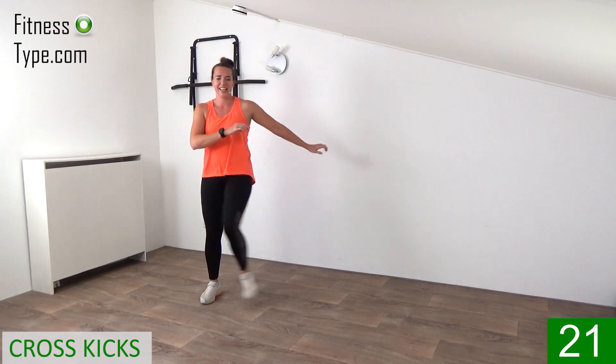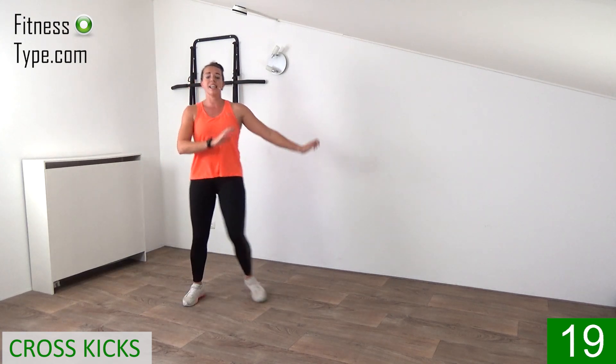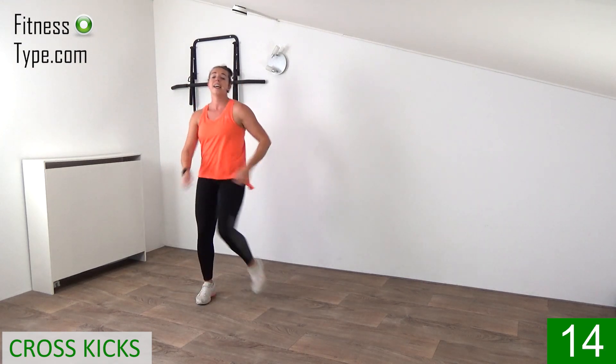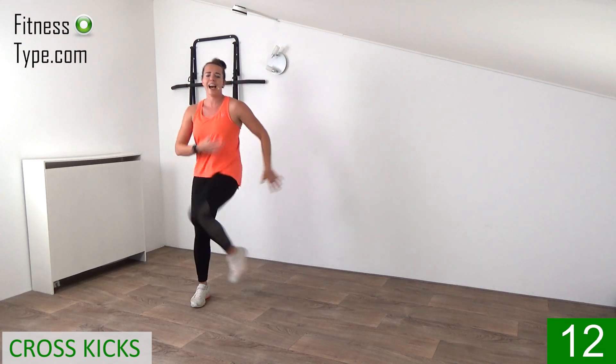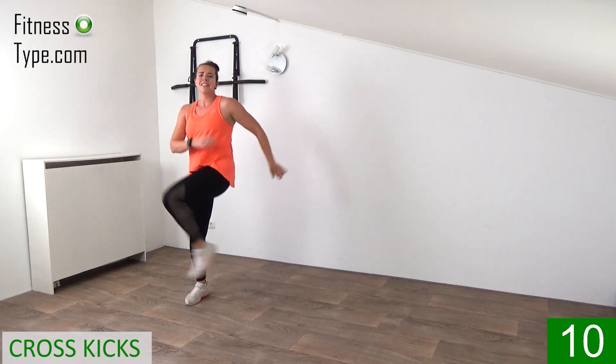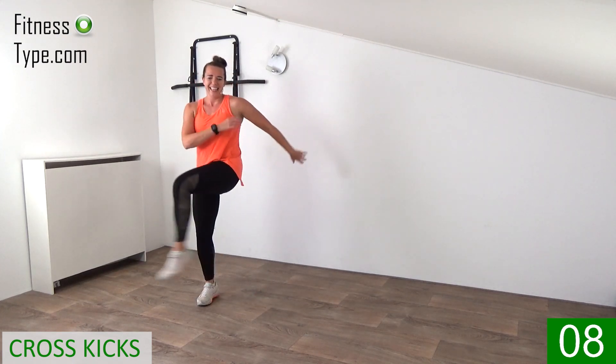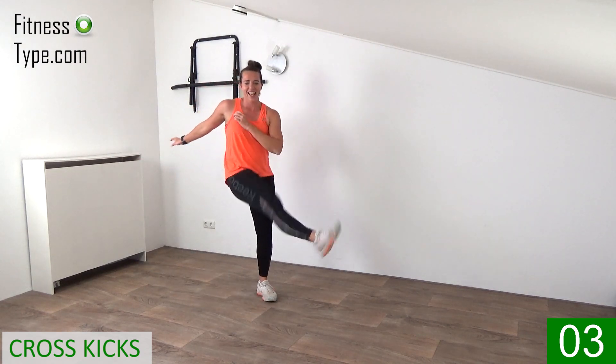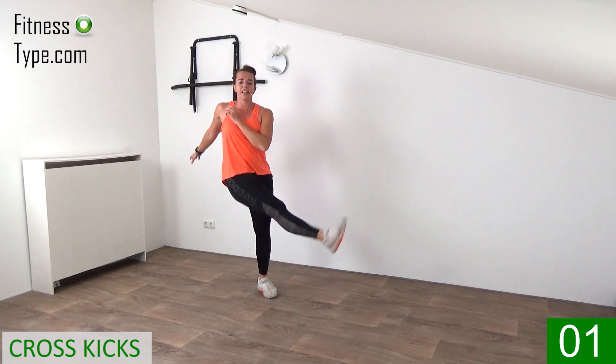Cross kicks, 20 seconds left. Come on, steps and kick, step and kick. You don't have to kick high, just kick with power and twist in. Final five seconds, and then we're going to march on spot again.